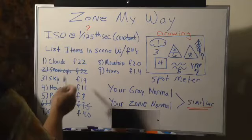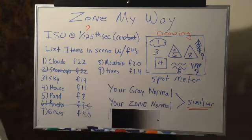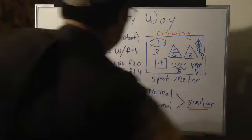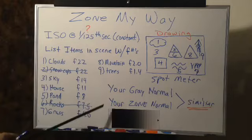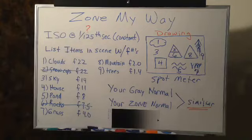When you're dealing with the math — adding and then dividing by the sum total of the items, which is nine — you're going to cancel out some items. I canceled out number two and number six, because it's similar to number five. That leaves us with a total of seven items to total. We add the F-numbers for those seven subjects. Right here, the gray normal would have been your gray card reading, and what we're about to do is what we call the zone normal. If you do this properly, those numbers should be similar in nature.